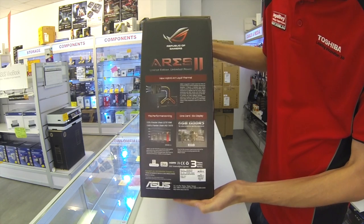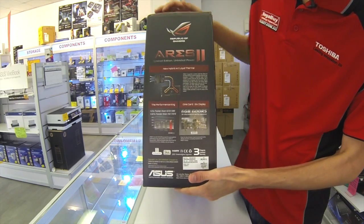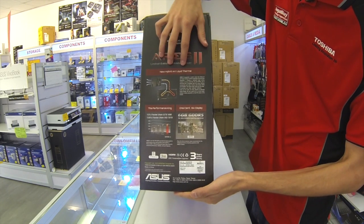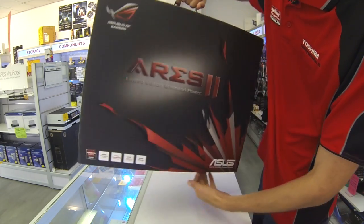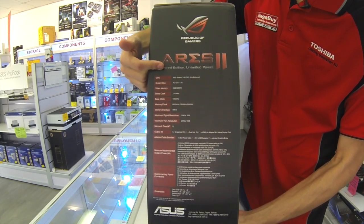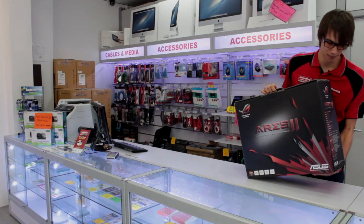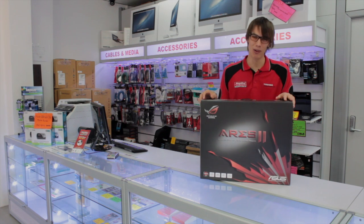If we have a look here, we can see it's got comparison charts against other graphics cards like the GTX 690 and the HD 7970. It mentions the six gigabytes of memory and that it can take six displays all at once. It also talks about the new hybrid air and liquid thermal cooling system, and if we flip it over, we've got the main specs — two GPUs, PCIe3, six gigabytes of memory, along with frequencies, maximum resolutions, and other outputs. Let's open this box and see what's inside.